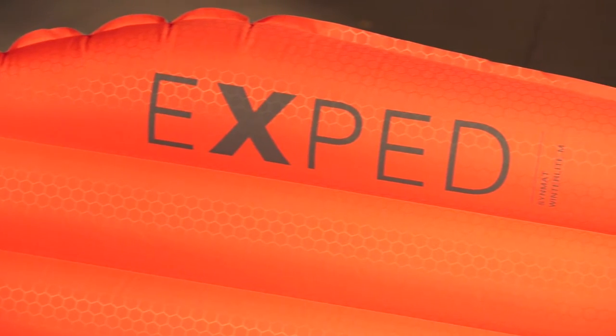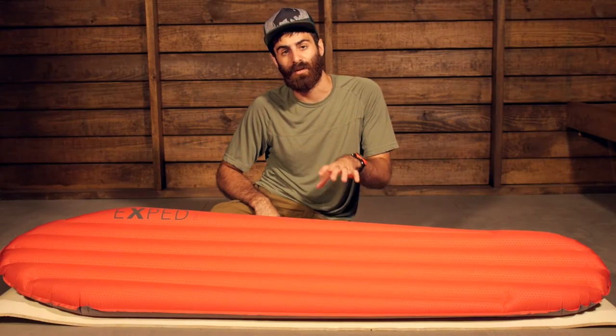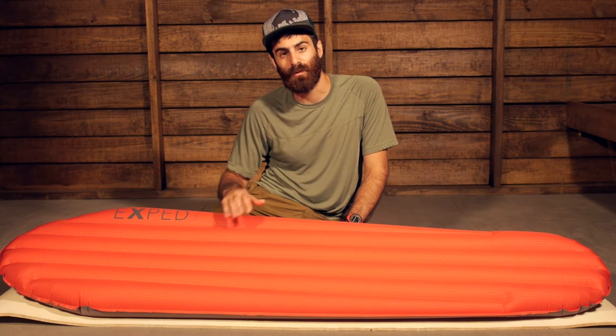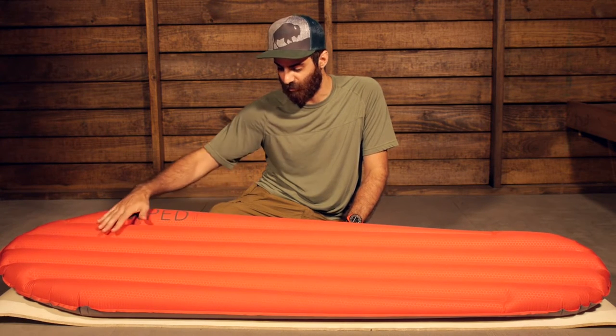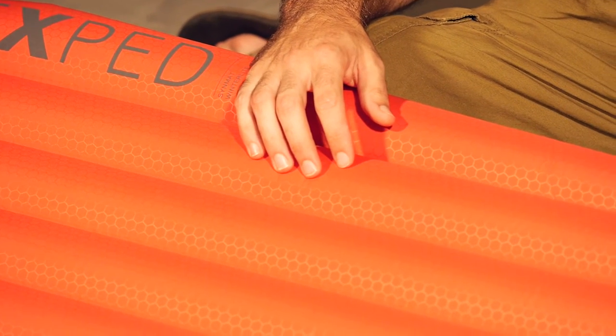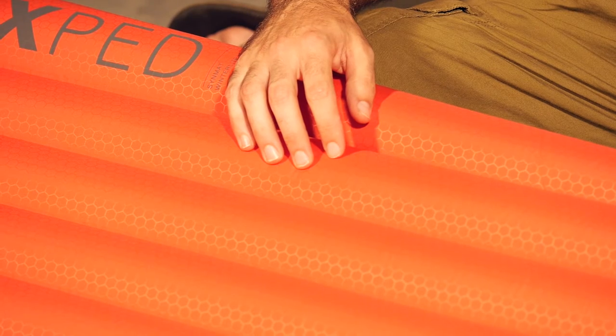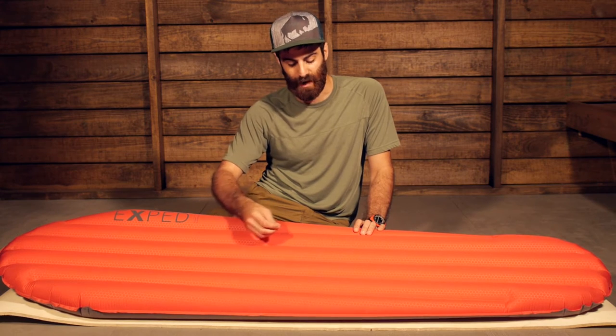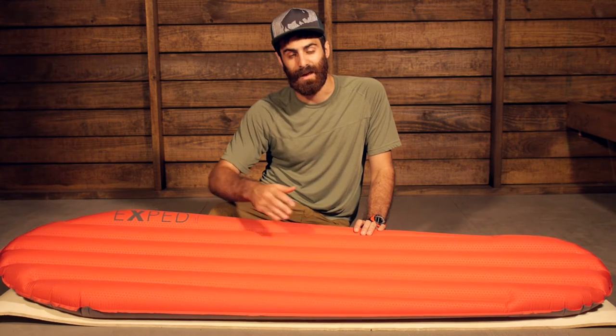This pad is constructed with a 20D polyester material on the top and bottom with a TPU film laminate. We have got a really nice material here. It is soft and very quiet — not noisy like some of those crunchy lightweight sleeping pads that are out there. And we have got a really nice reinforced honeycomb construction that adds a lot of durability to the pad. So you have got lightweight materials and lightweight design, but maximum durability and comfort.